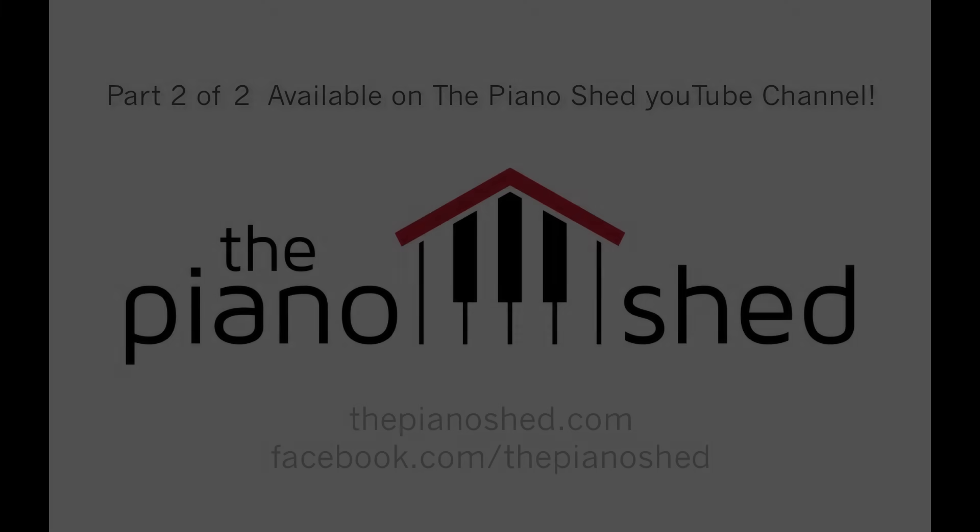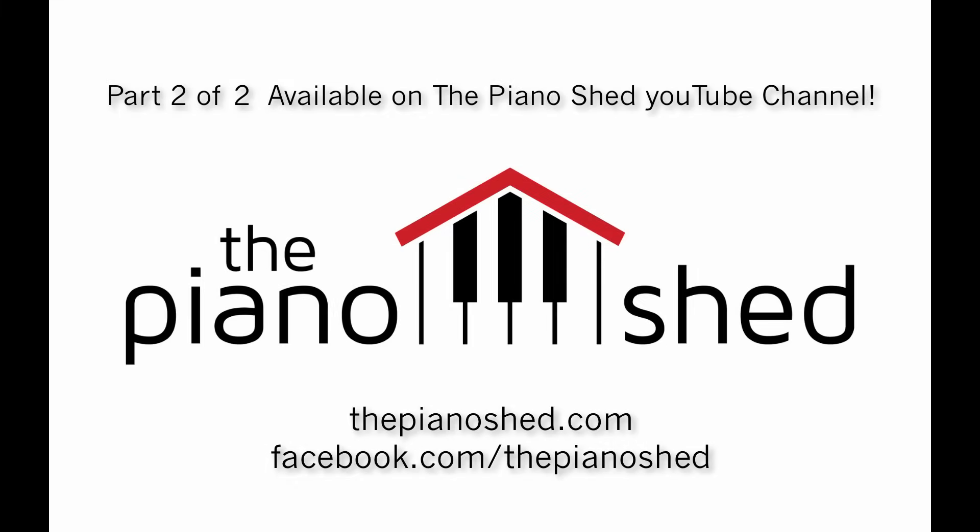All right, nice work everyone. That's Yesterday by John Lennon and Paul McCartney — that was the first seven measures. Stick around for video number two. We're going to learn the bridge, eight more measures, and then we're done with the tune. Check out thepianoshed.com where you can view the sheet music for this tutorial. Thanks for watching.